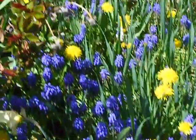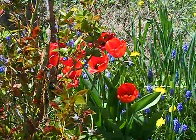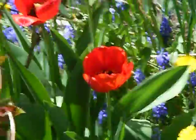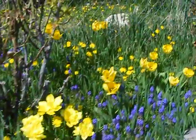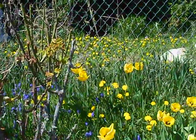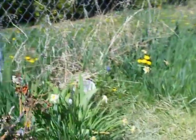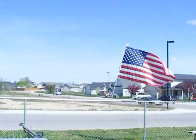Here comes our roses. There's old Glory waving.